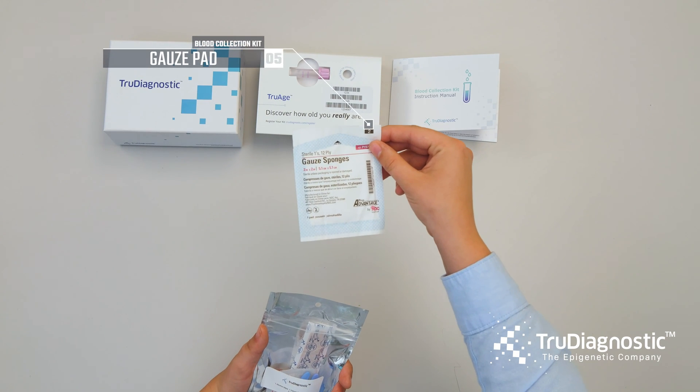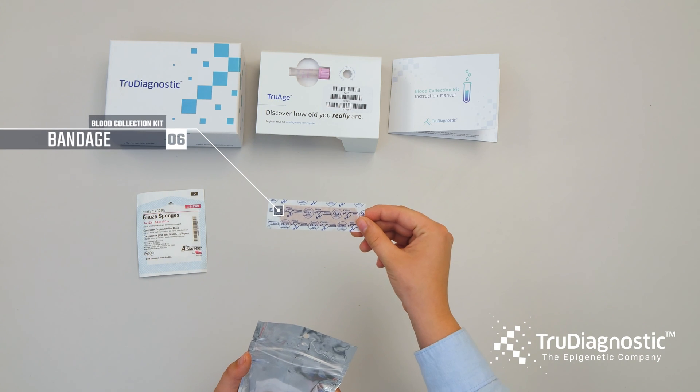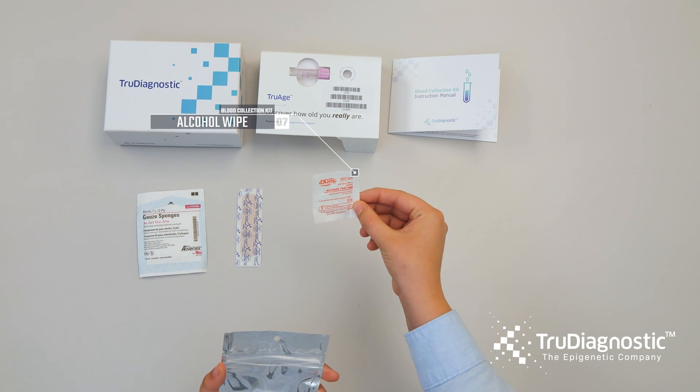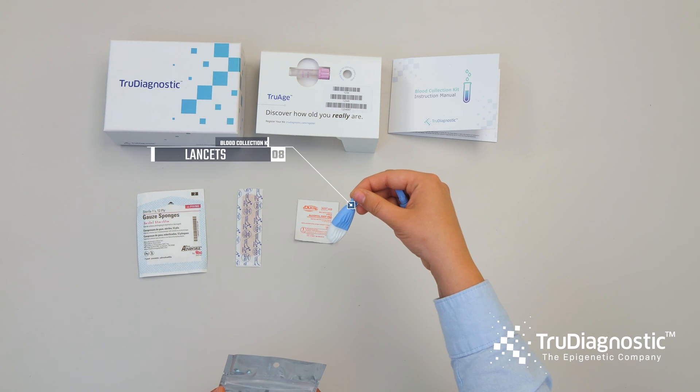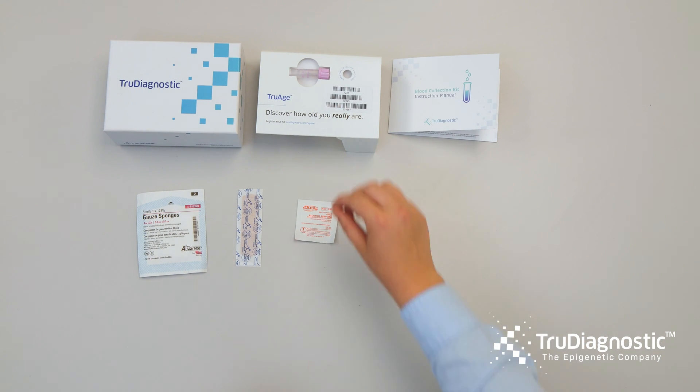Your kit includes a gauze pad, a bandage, an alcohol wipe, and lancets. A spare lancet is provided if you are initially unable to fill the collection tube.